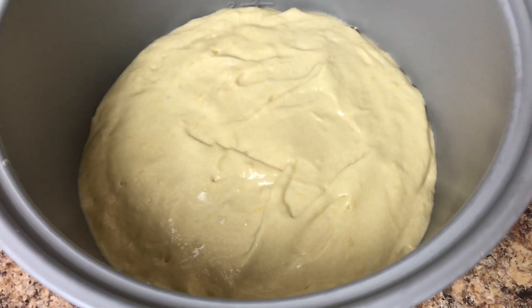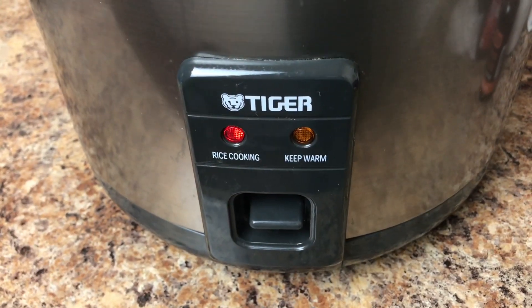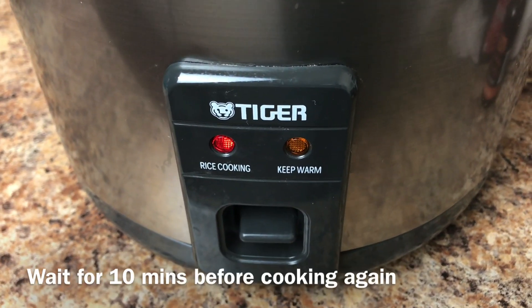We're ready to cook our upside down apple cake. The cake is cooking — we're going to switch to keep warm and leave it for 10 minutes.